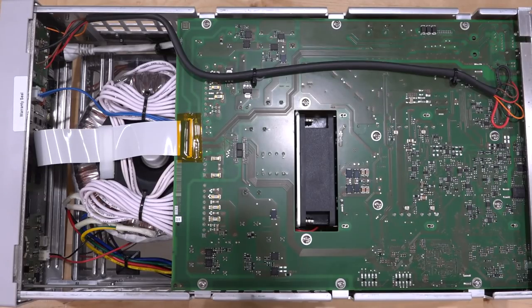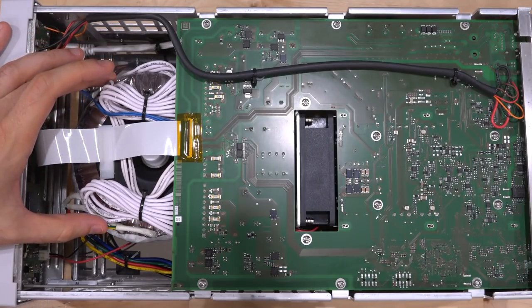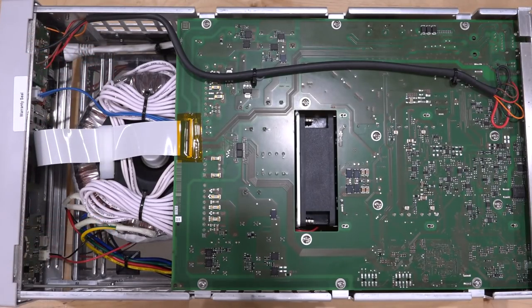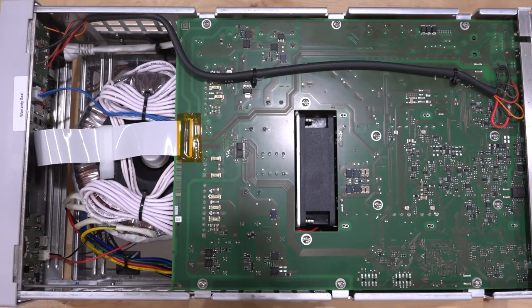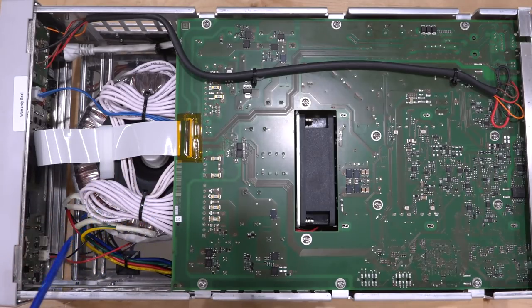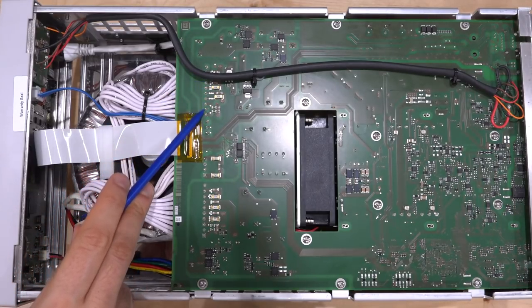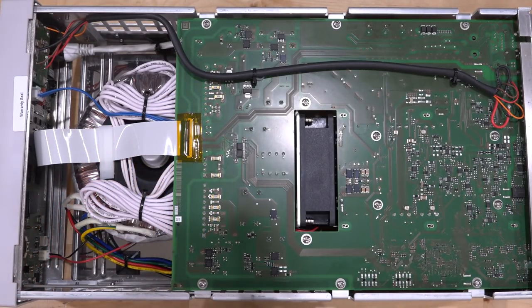Here is the other side of the instrument, and now we can see the toroidal transformer — it is absolutely massive, a really beautiful unit. These are quite expensive to manufacture but have a very well-defined magnetic field wrapping around the donut-shaped core, ideal for a low-noise instrument like this. And look at how many taps it has — I don't think I've ever seen a toroidal transformer with this many taps inside a measurement instrument. All taps are individually fused.